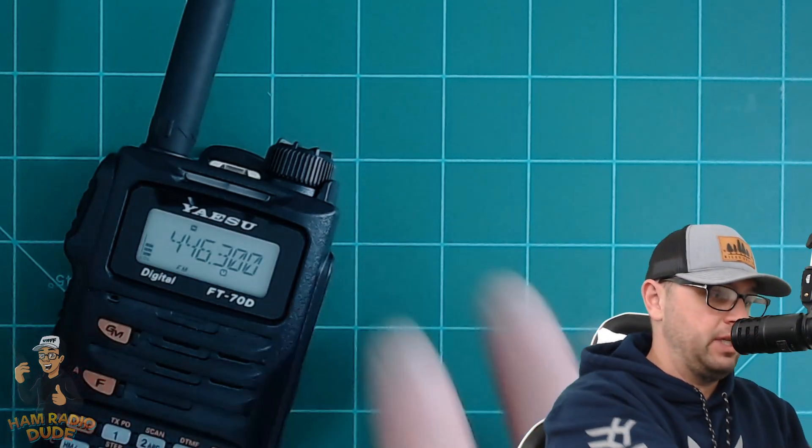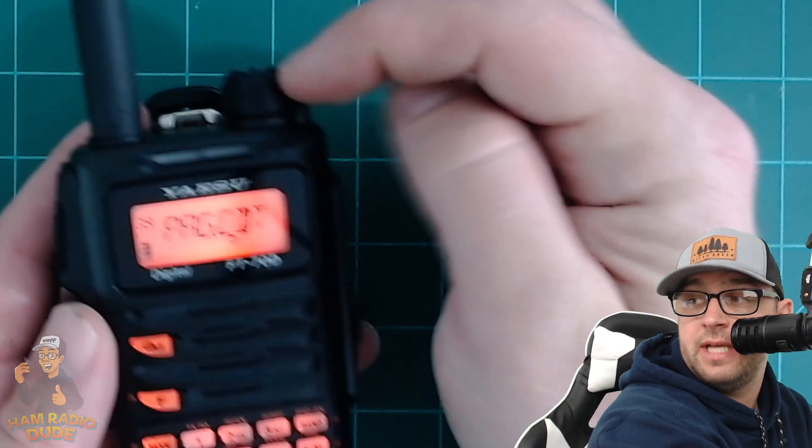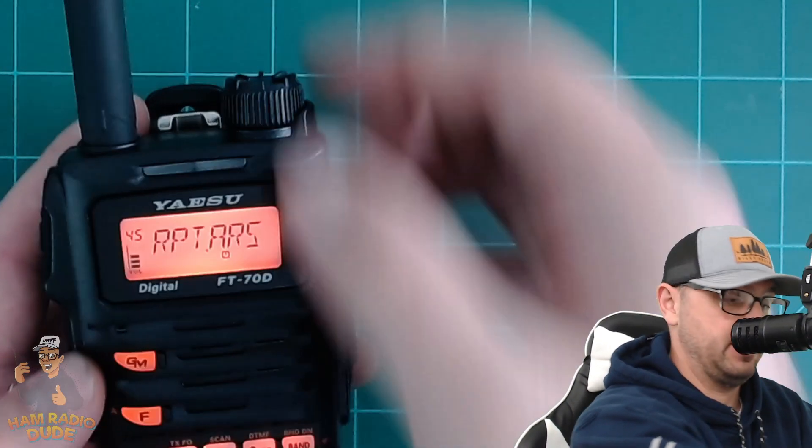When I turn on the power, I get your typical orange Yaesu screen with the lit keypad. There are a lot of settings, but I want to point out how nice and big the display screen is and how easy it is to see even without my glasses. Menu navigation is pretty easy once you get the hang of it. Hold down the F button to enter the menu, then scroll using the top knob to go between different settings. Hold down F again and you're back to your main screen.